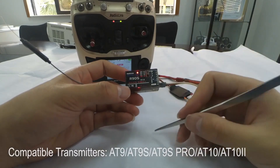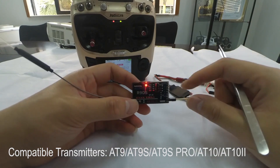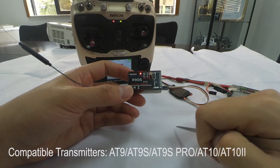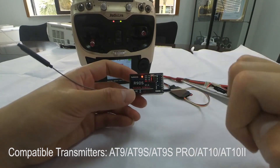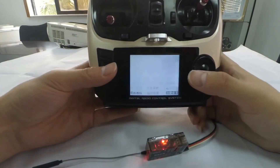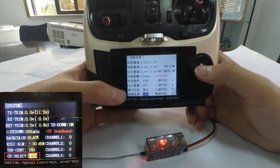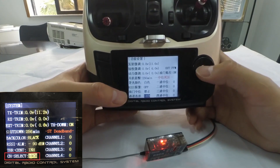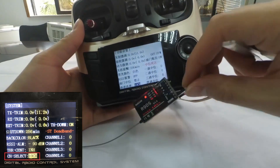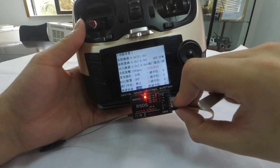The receiver R9DS is compatible with RadioLink transmitters R89S, R89S Pro, and RC8010. When using this receiver, if the firmware of your transmitter is the latest, you also need to enter the system menu to check the channel quantity at channel select and change it to 10 channels, because R9DS is a 10-channel receiver. This step is very important and cannot be skipped.